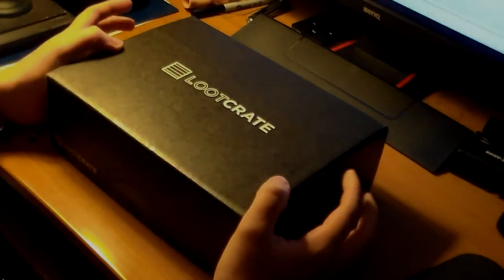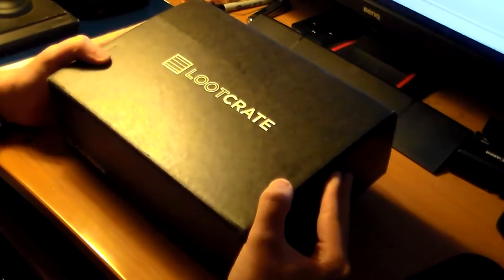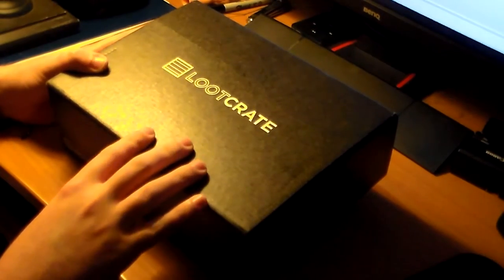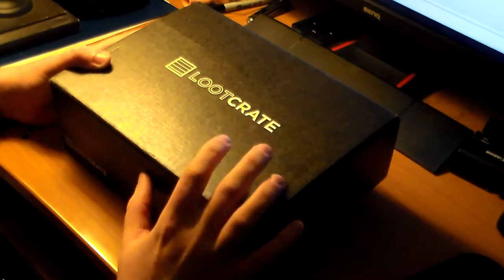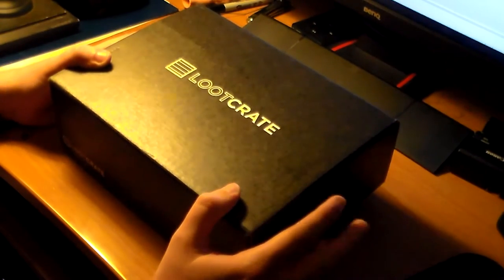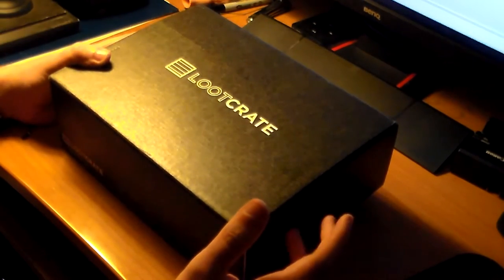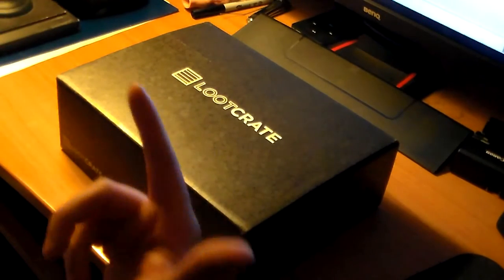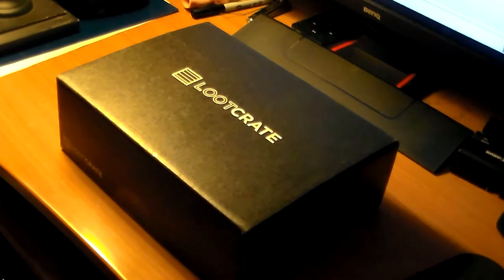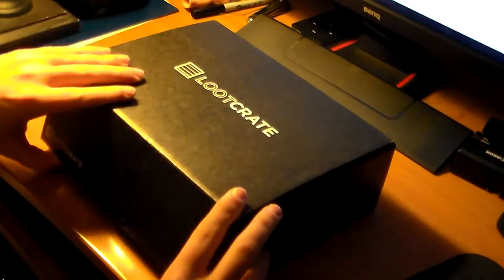Hello everybody, my name is Puppeteer and today I have a very special Loot Crate unboxing for you guys. I don't even know what the theme is — I just don't really have time to check the email, which is kind of fun because I'll figure it out just when you guys do. Let's open this bad boy up.